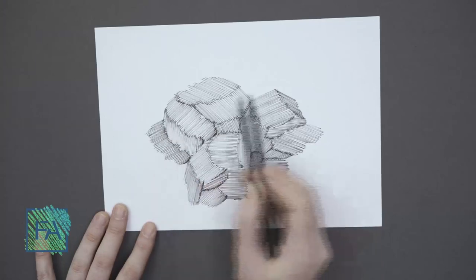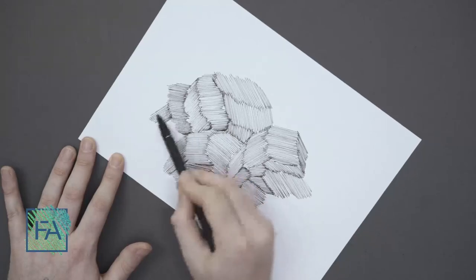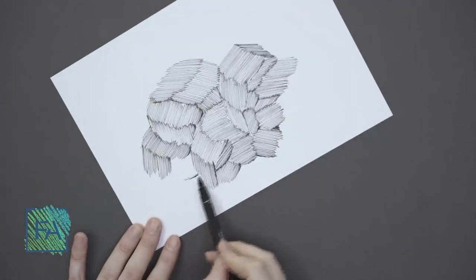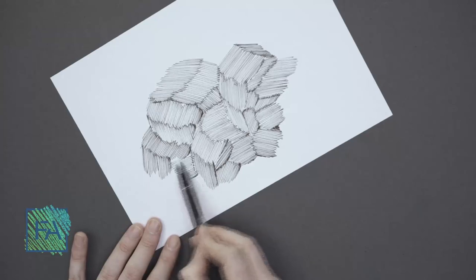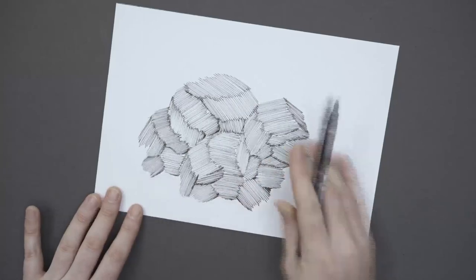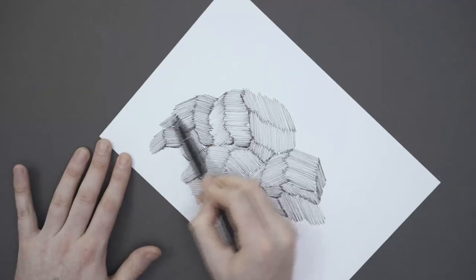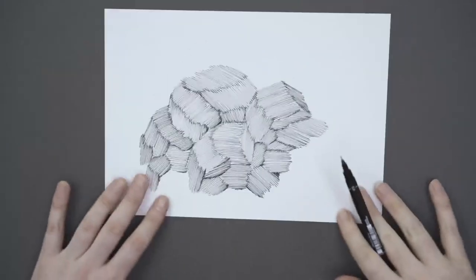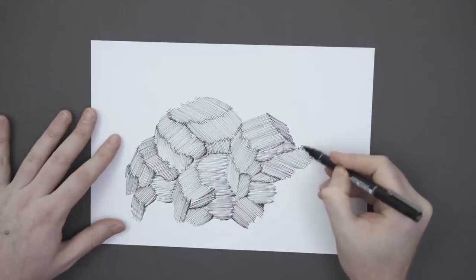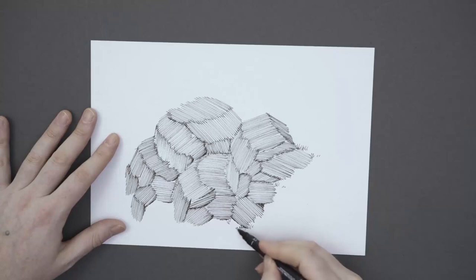One of the ways that you can do rendering is rendering by hatching. Sometimes instead of using lots of colors, you can just do one-color hatching. As you can see, I'm creating my texture here. Next to our texture, I can create some simple things. Later on we will practice more of this, but now I will just create some bushes around it.